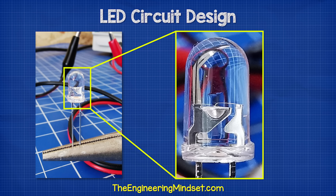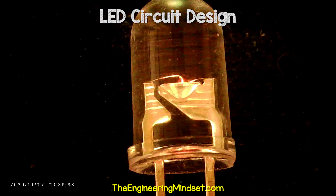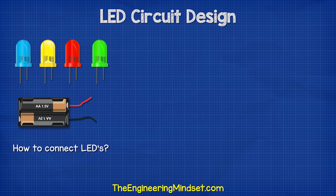The LED has a tiny wire inside that can only handle a certain amount of current passing through it. When we look at an LED being destroyed under a microscope, we can see the tiny wire exploding inside.